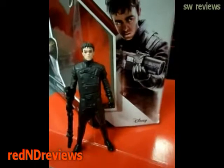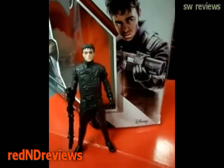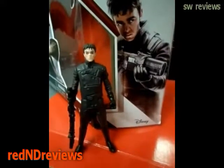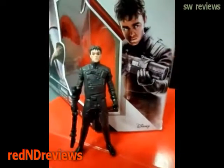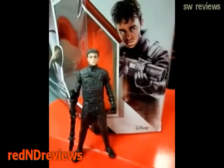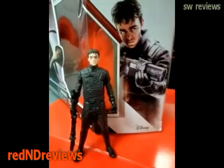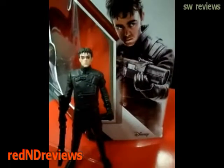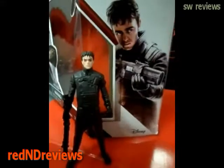They never released this figure for The Force Awakens. I think they should have. I don't know if a lot of people are going to want to buy his figure now. So there you have it — that's my review of Bala-Tik from Star Wars The Force Awakens. This figure is from The Last Jedi Rathar box set. Thanks for watching. You can tell that to Kanji Club.